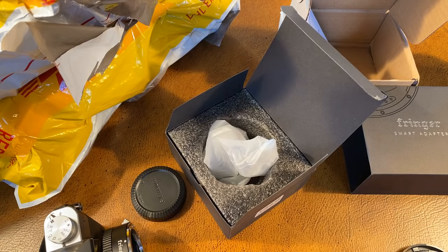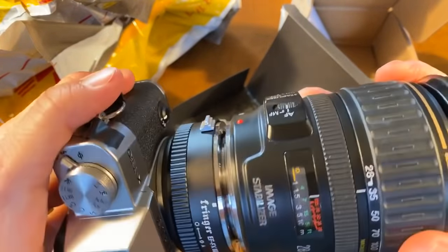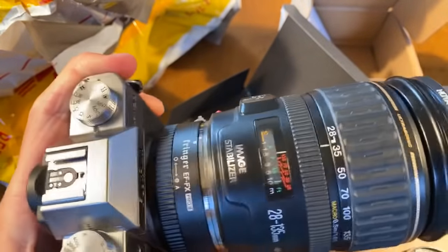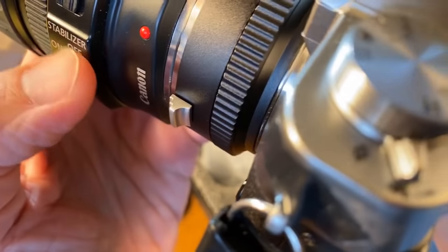Here's my 28-135 IS full-frame Canon lens. Let's see what it does on the Fujifilm camera. We've got wide angle. The question is, let's see — the stabilizer's now off.